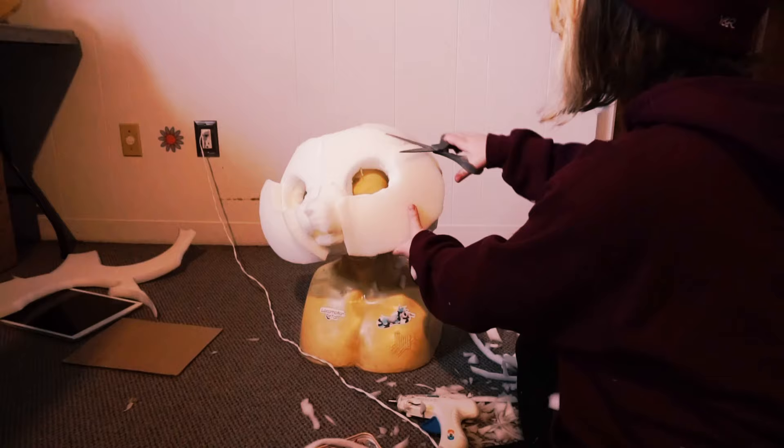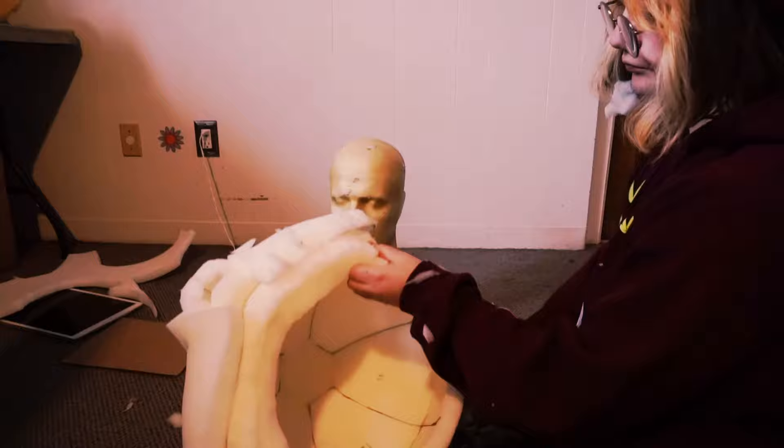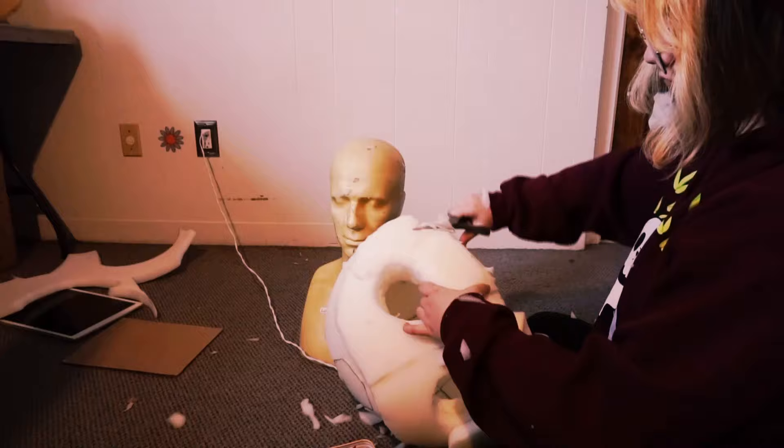Next, take your scissors and trim — smooth everything out, make it blend nice. And when you do the other cheek, make sure it's the exact same way as the other one, because you don't want to be lopsided.